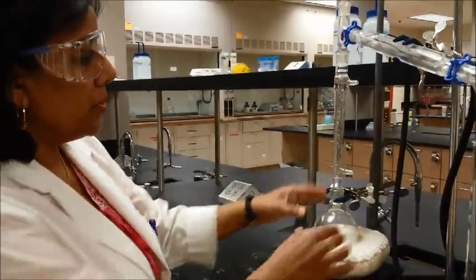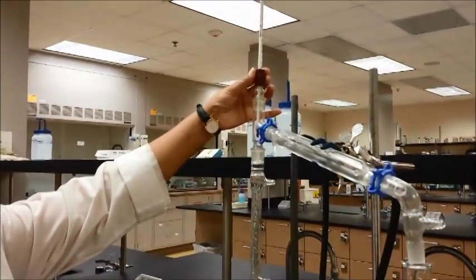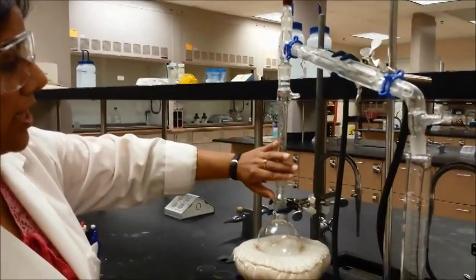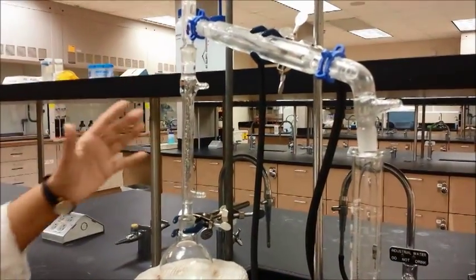You will need the fractionating column in between your round bottom flask and the three-way connector. You still need a thermometer as you would in a simple distillation. If you were to remove the fractionating column, everything else is going to be exactly the same as simple distillation.